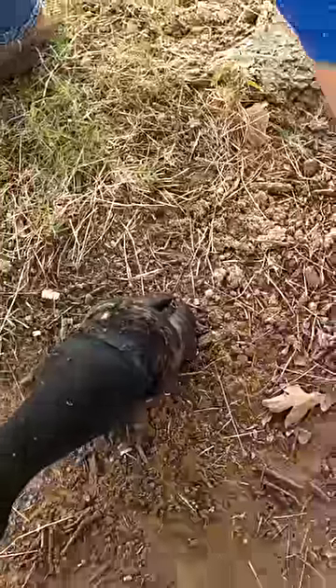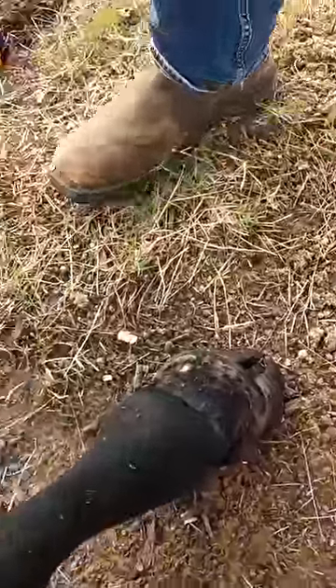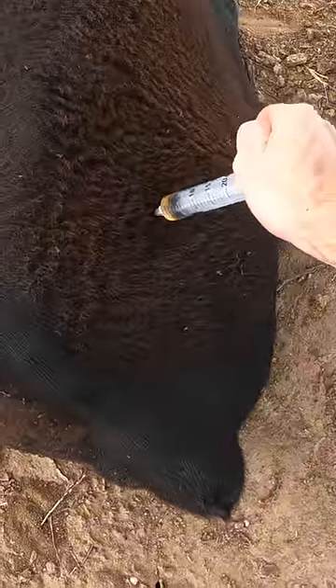Tore it right open and gave him some of the reversal agent. Shortly after that he woke up and everything's good. Thanks for watching.